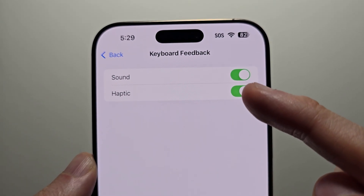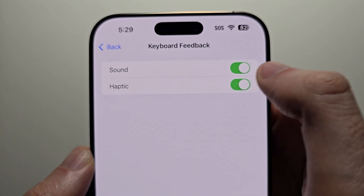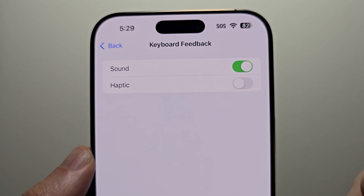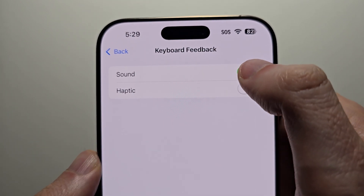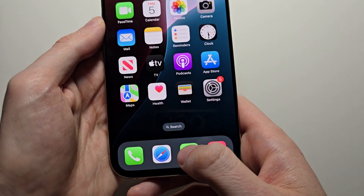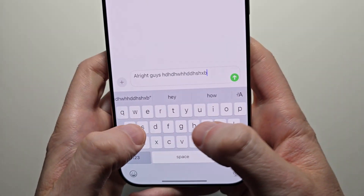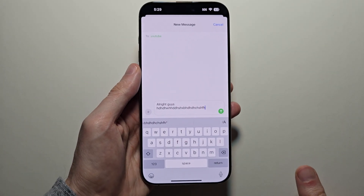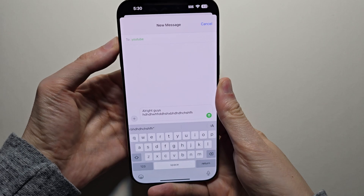Now there are a couple of options. Haptic is a vibration when you type — that's optional if you want to turn it off or on. But then the sound — if you want to turn it off, just turn it off. Then go back into your keyboard. For me, I don't feel the vibration and there's no sound, and it doesn't matter if the mute switch is silenced or not.